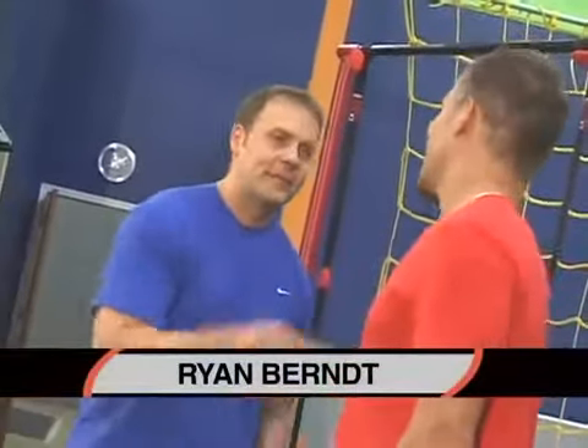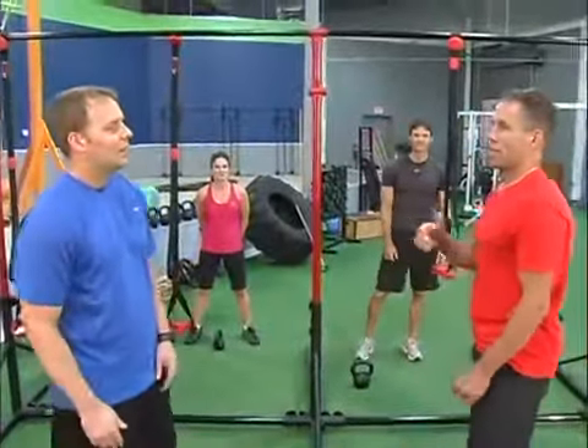Hey, I'm John Hines and I'm here with my good buddy Ryan Burt. Today Ryan is going to show us some great exercises using the Jungle Gym XT. So what do you got to show us with upper body first off?